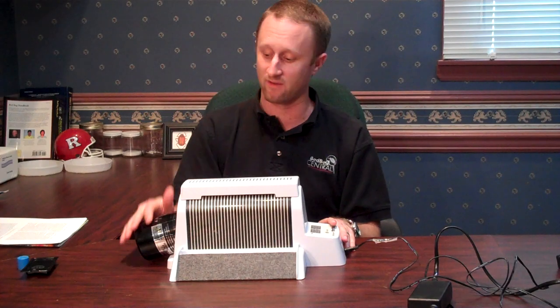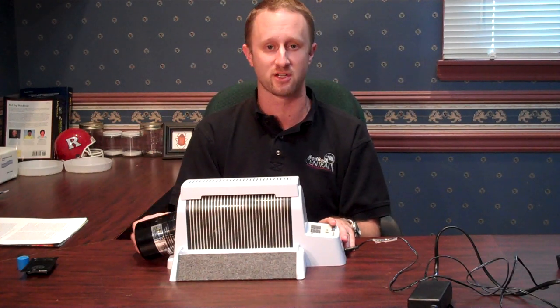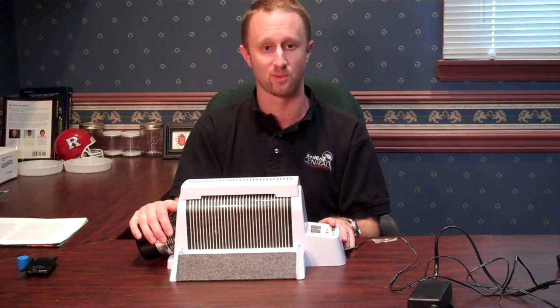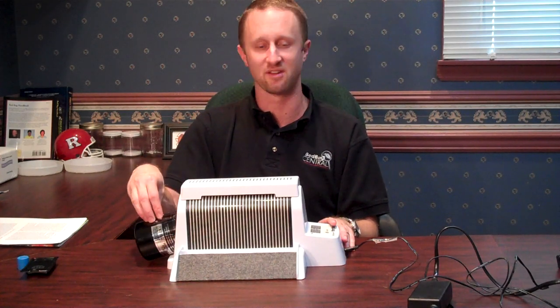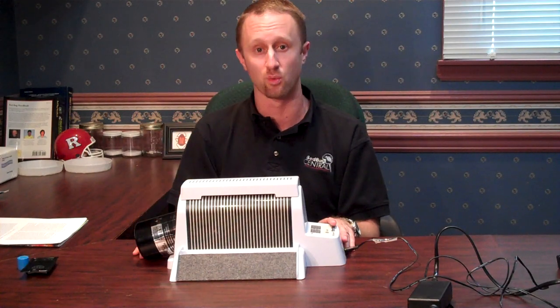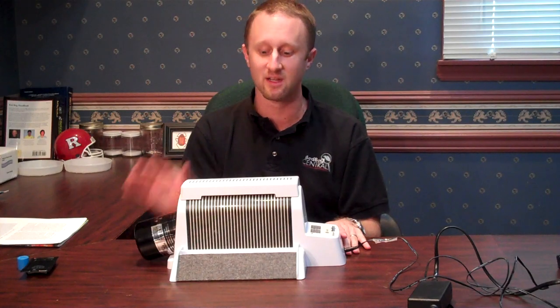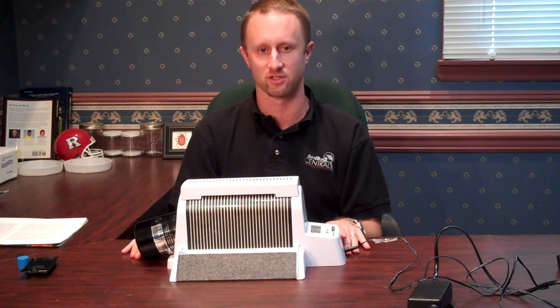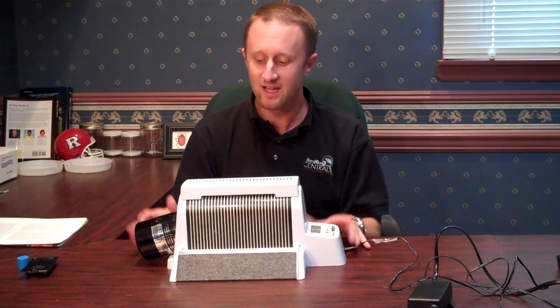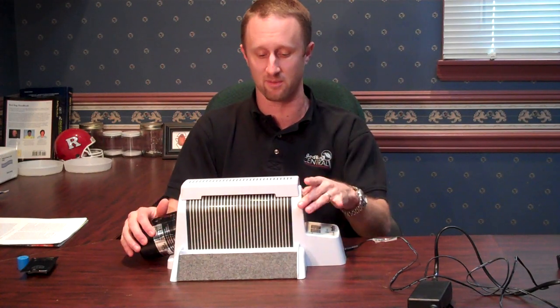Always follow the manufacturer directions — please read them. They'll tell you how long the monitor is supposed to run depending on the size of the cylinder you screw into it: five days, four days, three days, six days, whatever the case may be. Always read the manufacturer instructions. That's kind of where I see this fitting in and how you're supposed to use it.